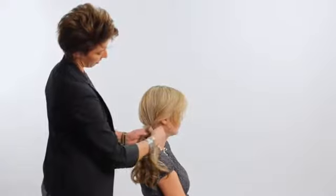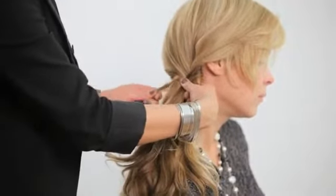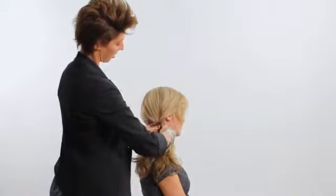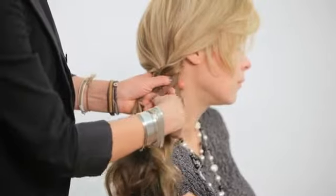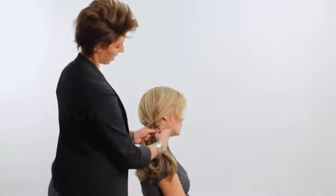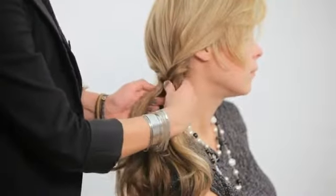Now we are going to do the same thing. We are going to take a small section from section one, crossing it over to section two, joining that. Then we are going to take another small piece from section two to the outer corner. If you do it from the inside, you are not going to see it. Cross it back over. We are just going to keep going down the hair like that.